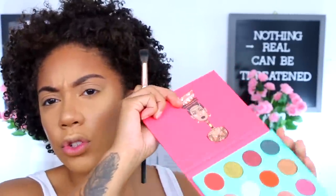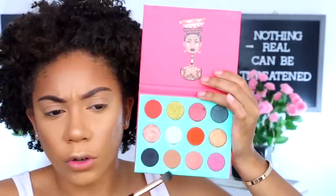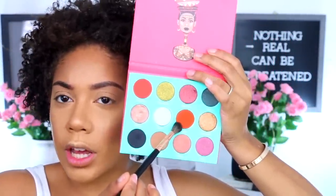For my eyes I'm going to go in with the Juvia's Place Saharan palette. I'm going to go in with this shade right here — it's like a nice orangey shade called Jamilia. I have an idea of what I want to do for my eye look today; I am going to try and experiment with something other than neutrals and try something else.